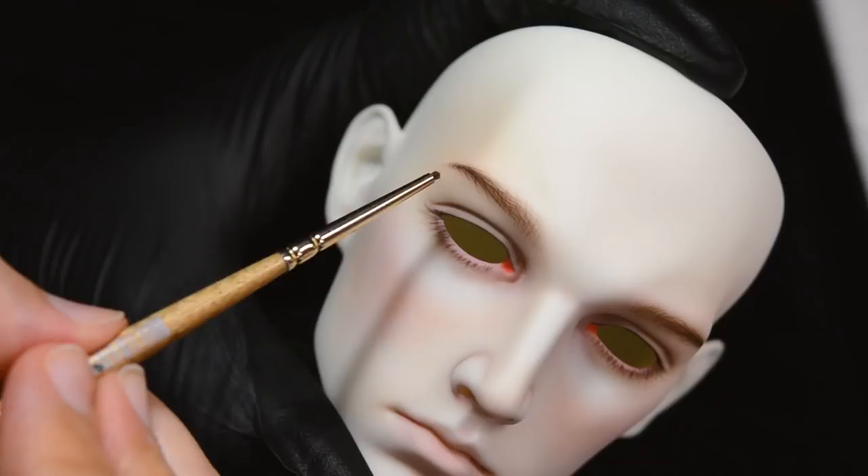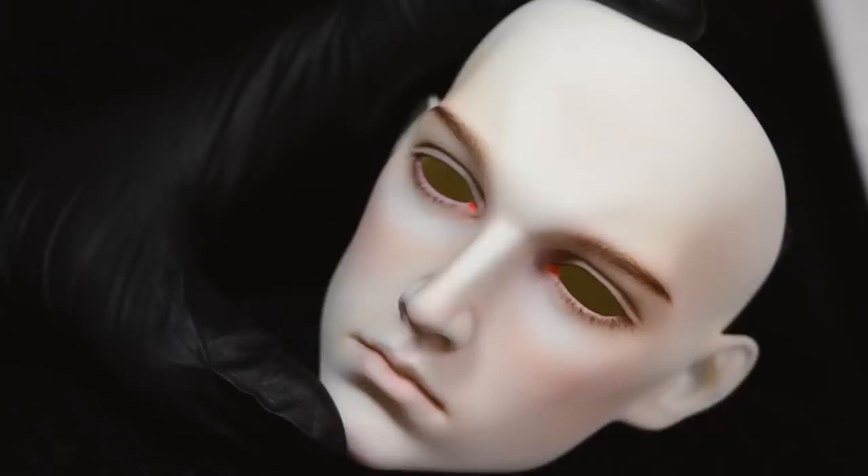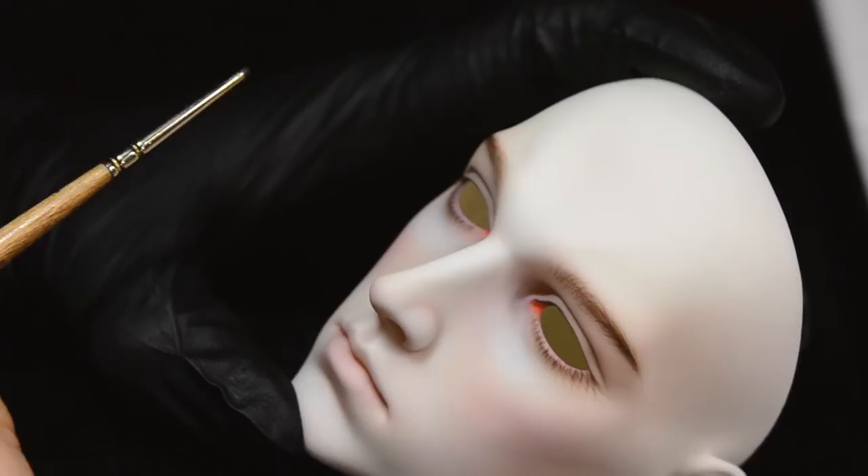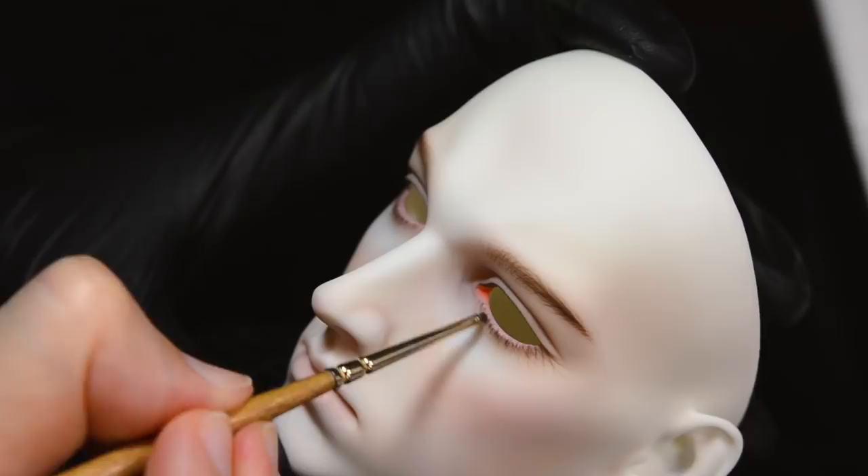And again, with the under eye shading, I've placed that mostly in the center of the eye, just to hint at shadow and the way that shadow would fall under the curve of the eye there, without putting it on the edges, which looks a lot more like smokey eye shadow.